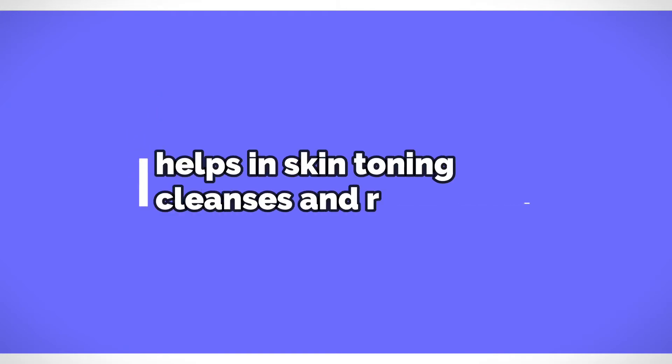For the fifth tip, you'll need rose water. I'm using Dabur Gulabari premium rose water. Tap around three to four drops of rose water onto a cotton pad and massage it all over your face. Rose water helps in skin toning, cleanses and refreshes your skin. You can do this four times a day — morning, afternoon, evening, and night. It causes no harm to your skin, so beginners with dry, dull, and patchy skin can start with this step before moving to the others.